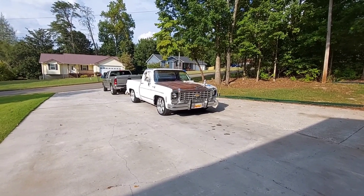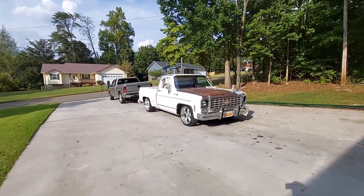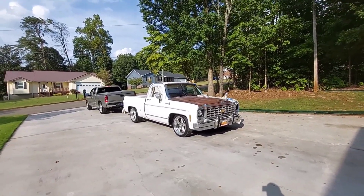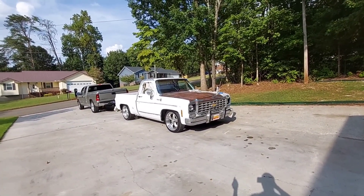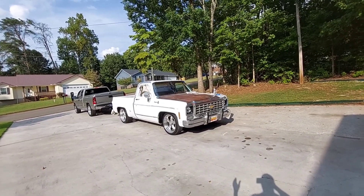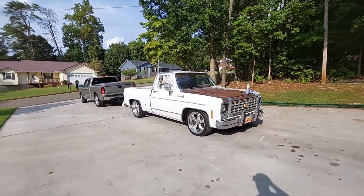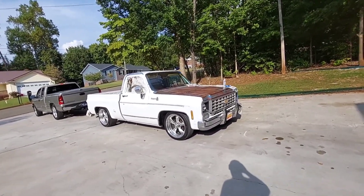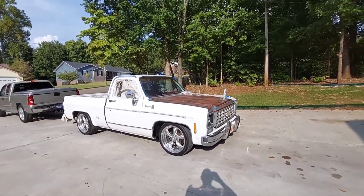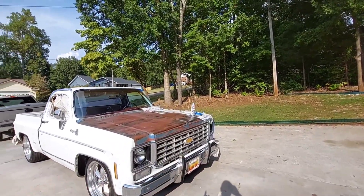Hey guys, this is Jimmy from Primordis Best. I thought I would take up where I left off on the last video where I had all this taped up on this 1978 Chevy C10 truck that we call Billy James — because the man that used to own this truck, his name is Billy James. If you're new to the channel, just to get you up to speed real quick, I'm rattle can painting.